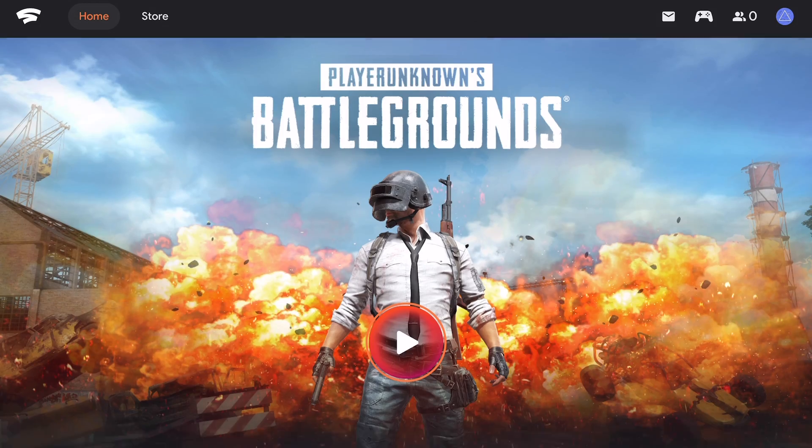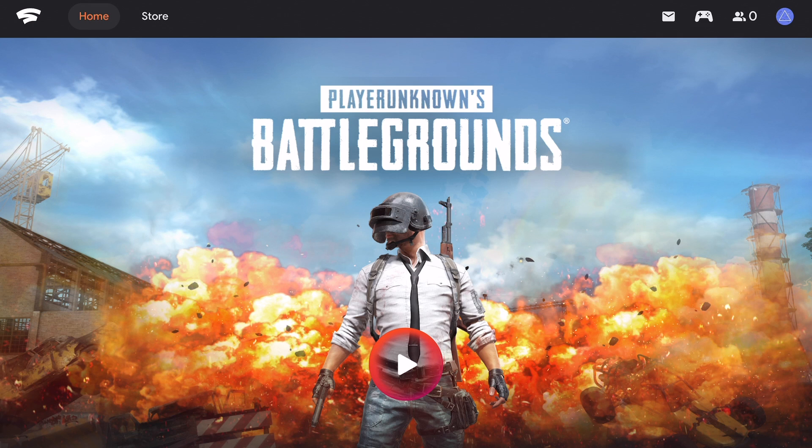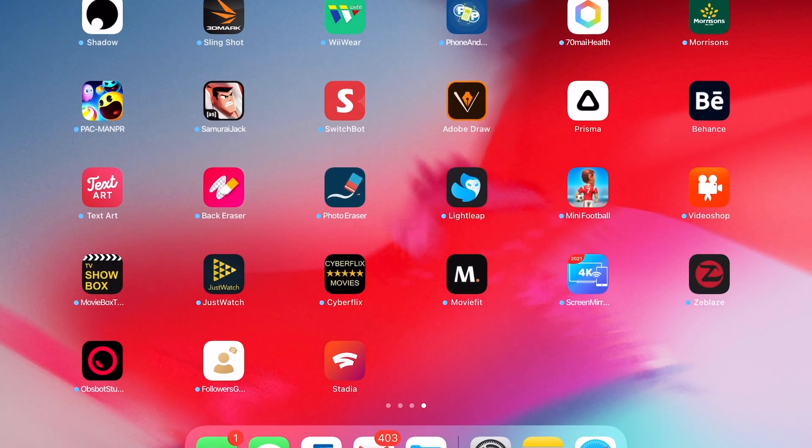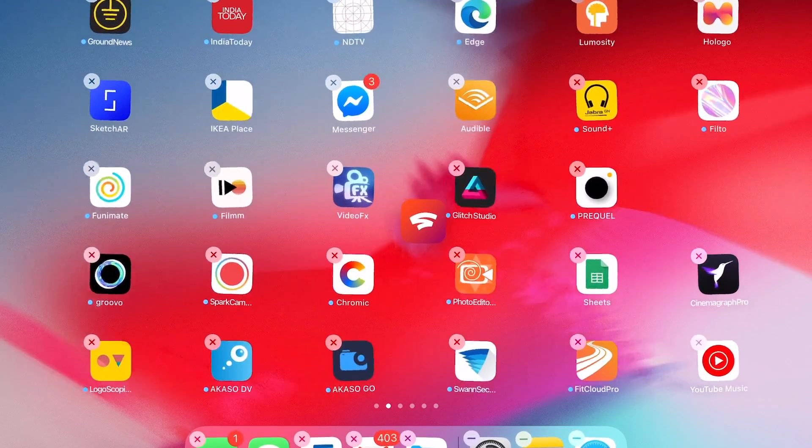Sign in as usual, and once signed in just press your browser share button and create a shortcut to your home screen. And that is pretty much it — you can now enjoy your Stadia games on your iPhone or iPad.